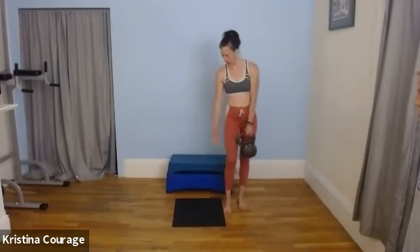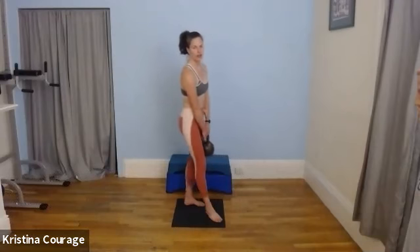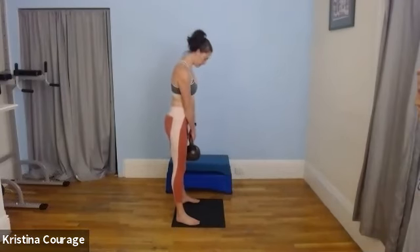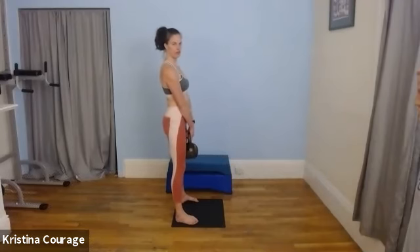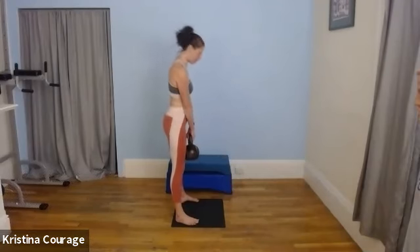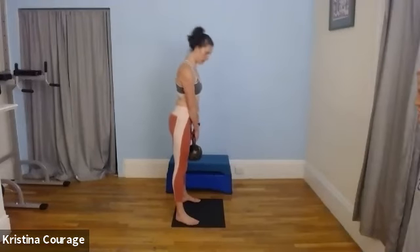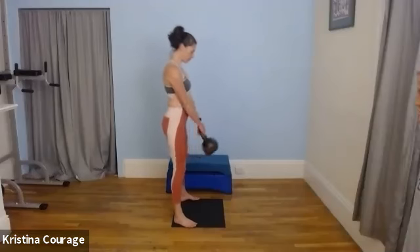I'm also using this really cool mat — it's a Naboso mat. It has a texture to it that helps activate the sensors in your feet, which helps to engage all the muscles going up into your core, your glutes, your pelvis, your hips. Really great product. All right, kettlebell swings begin.